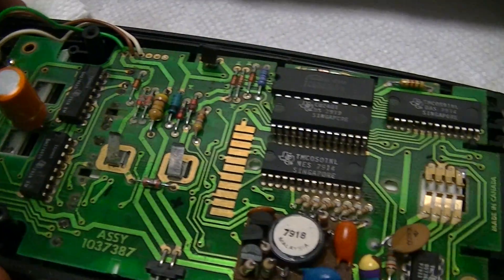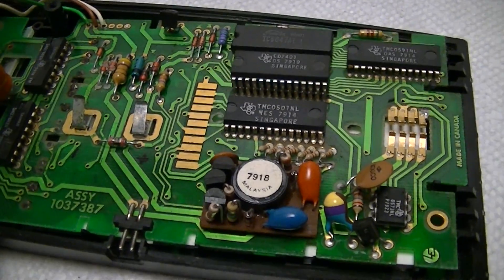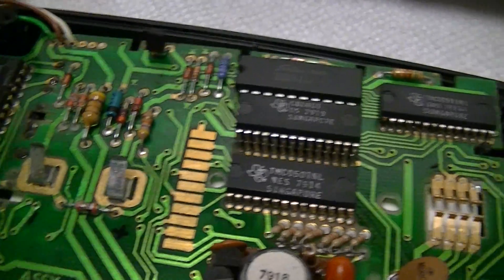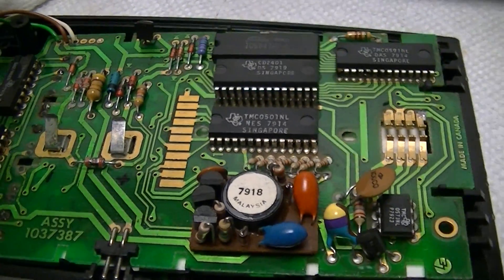This is the guts of a very early production Texas Instruments TI-58C scientific calculator. This particular one is from week 26 of 1979, so mid-July thereabouts. So this is one of the earliest ones.